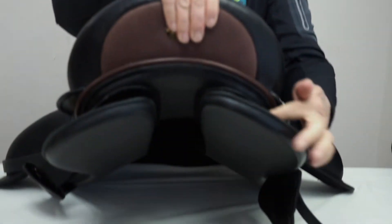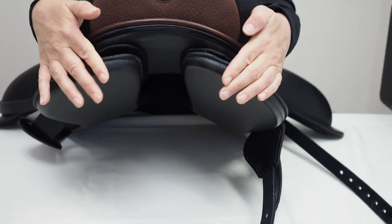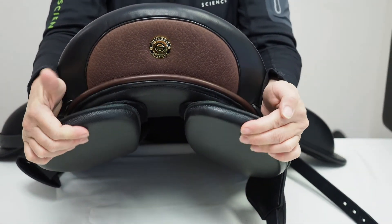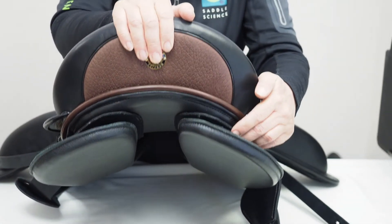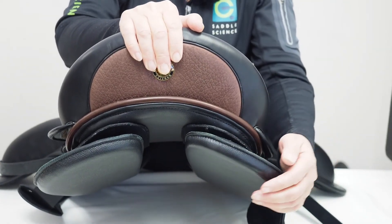In the rear of the panels there are rear discs which provide shock absorbing. When you're in that moment of coming down from the rising trot, or that moment in canter where the rider's seat comes down and the horse's back comes up, the forces generated by the rider's weight are really dissipated by these discs.